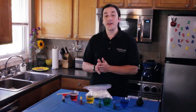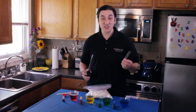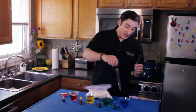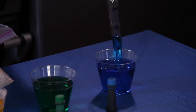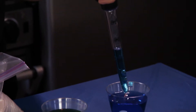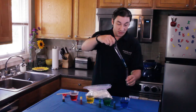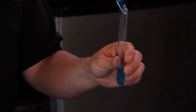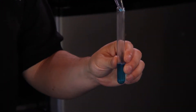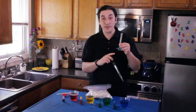All right, now that we have all the sugar dissolved in all the glasses, take your turkey baster and your test tube or thin glass and start at the thickest density of water, which would be the blue cup. Go ahead and get a good amount of that blue water into the baster and just squeeze it into the tube. This water has the most density, so it goes on the bottom.